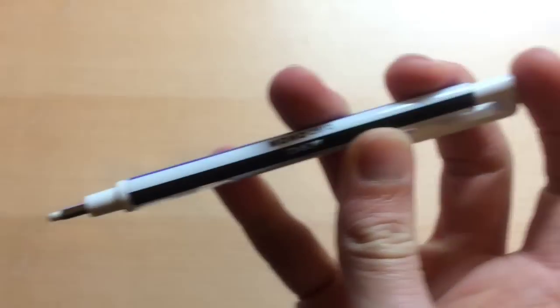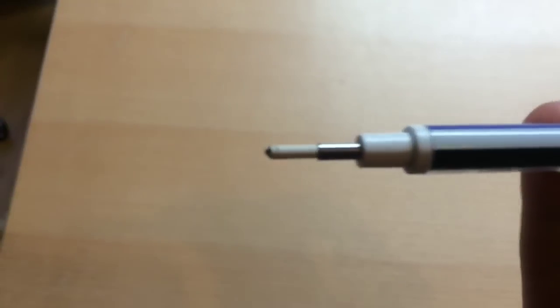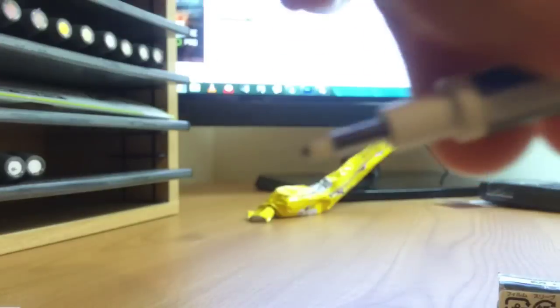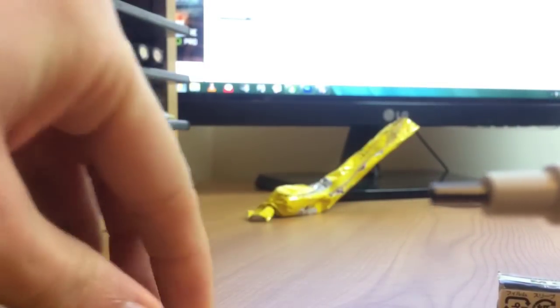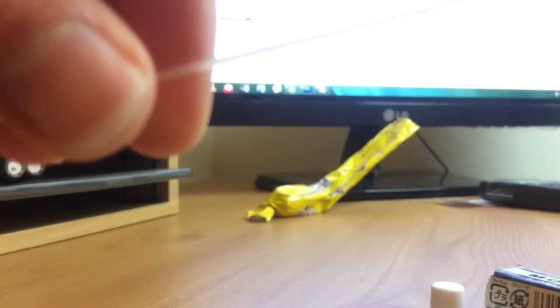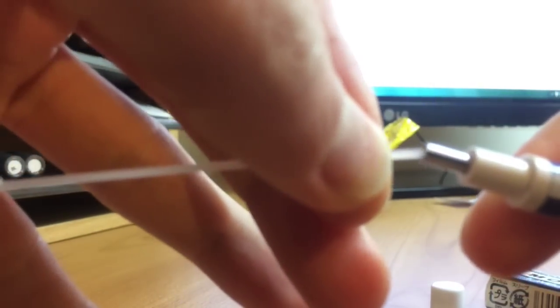All you do is you click the end and the eraser comes out. You just push it back in like that. And then when it runs out, all you do is pull that out, get one of your refills, and just stick it in the end like that.